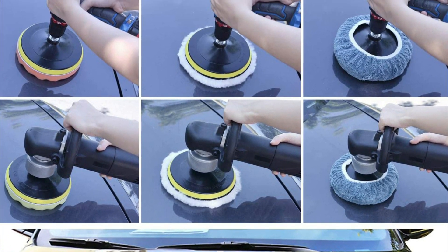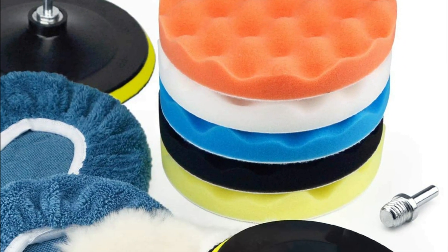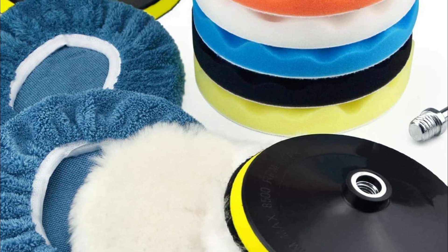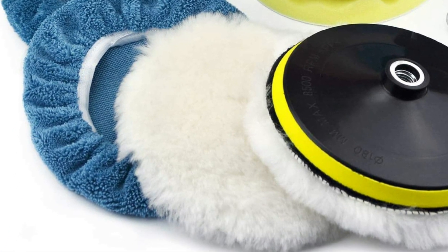The wool pads give an ultra-fine finish that is ideal to be used with the finest polishes, sealants, waxes, and glazes. Finalize the de-waxing process and cleaning using the blue coral velvet bonnet pads.